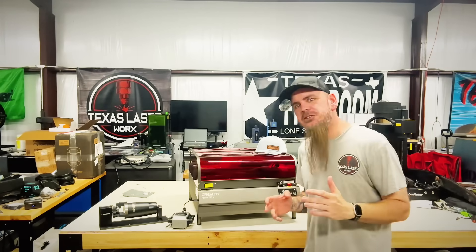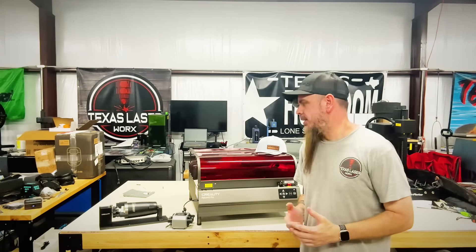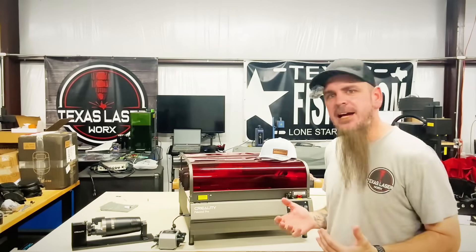I don't post a lot of laser stuff as much as I used to. In reality, I'm really happy with some of the lasers I have.